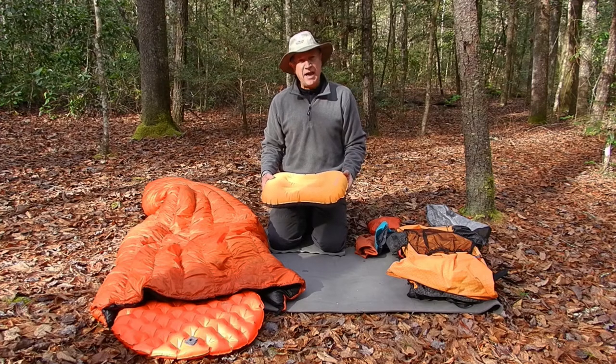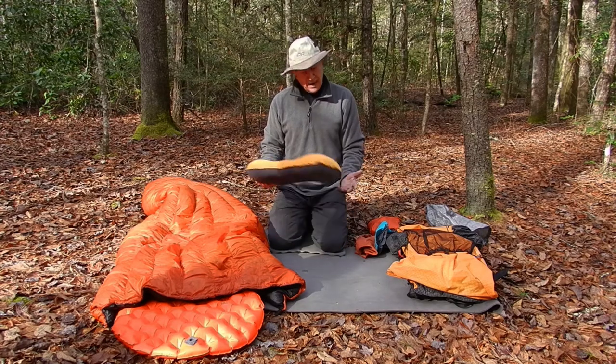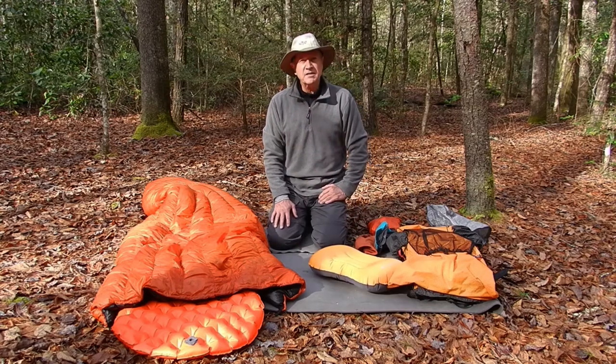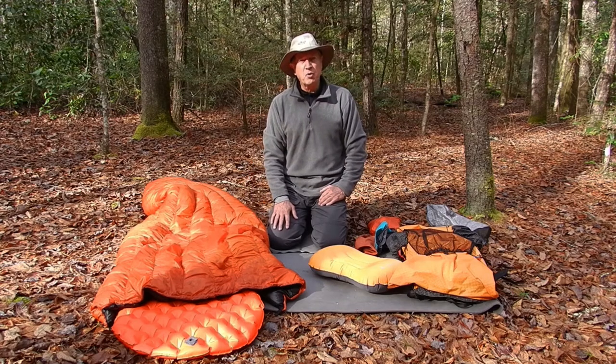I spend a lot of time at camp. To me, backpacking is more than just walking, eating, and sleeping. I also put the small pillow between my knees at night — you older hikers will appreciate that. So that does it on the big three. Next we'll move to cooking and my food bag.